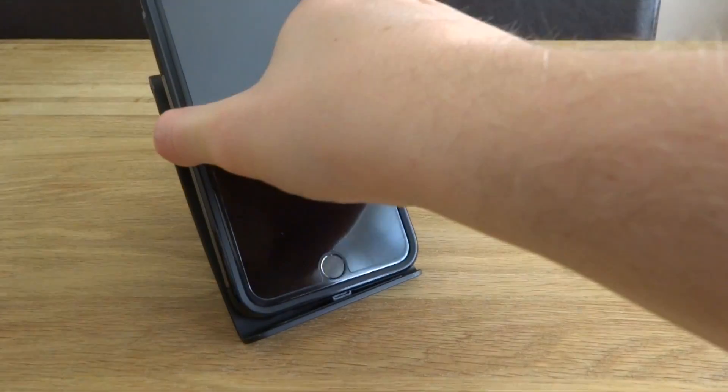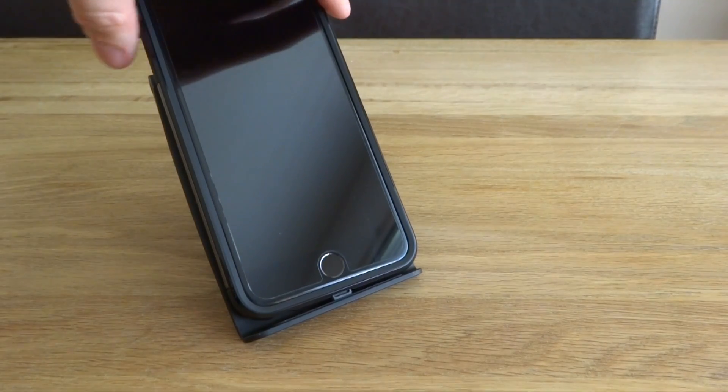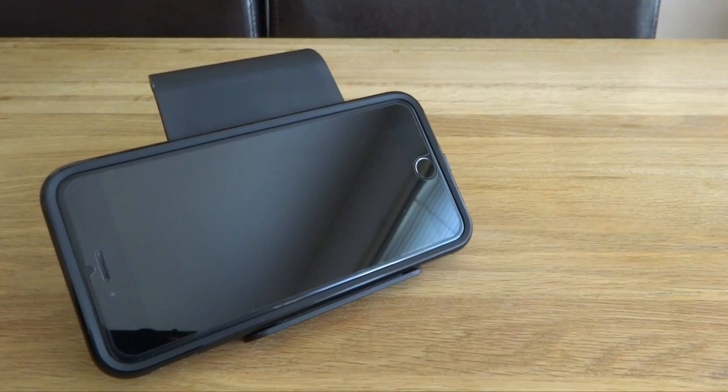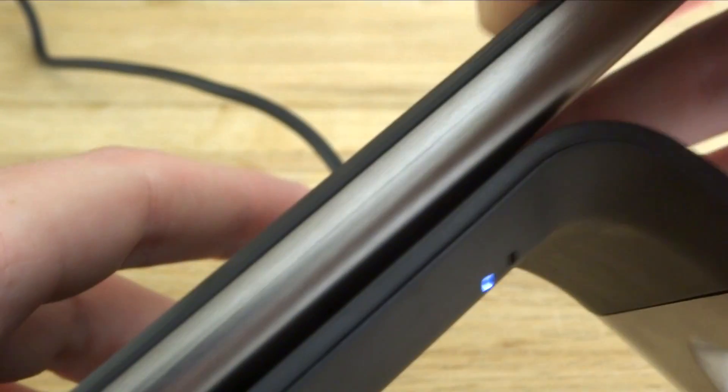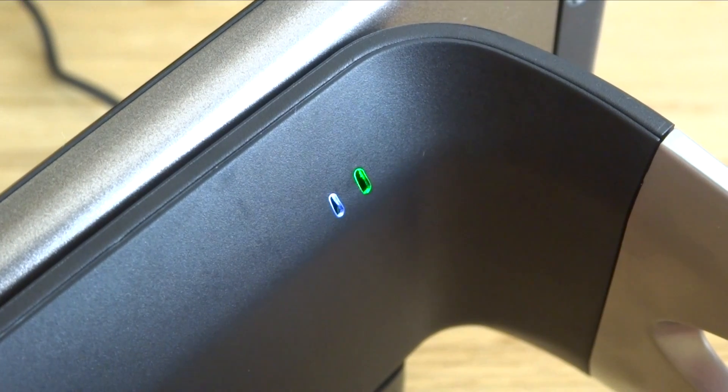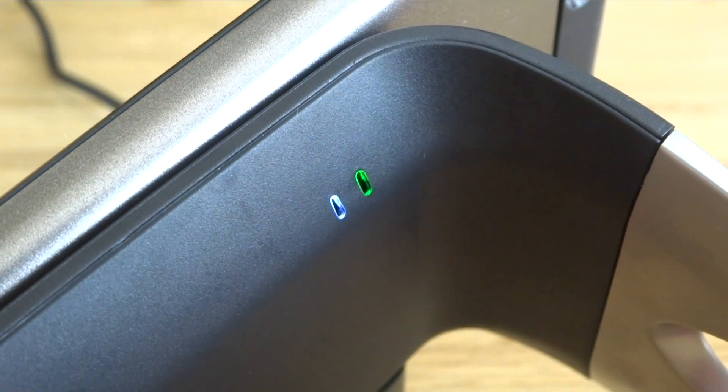The pad comes with three coils, utilising horizontal or vertical device placement, which means you don't have to place it down in a certain position every time. At the rear of the device is a small LED light which allows you to know the status of the charging. However, I found this to be extremely bright at night when I was trying to sleep.